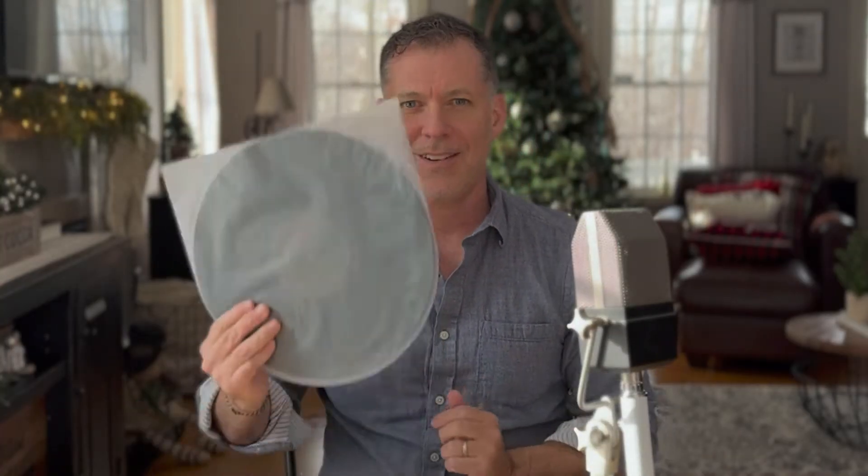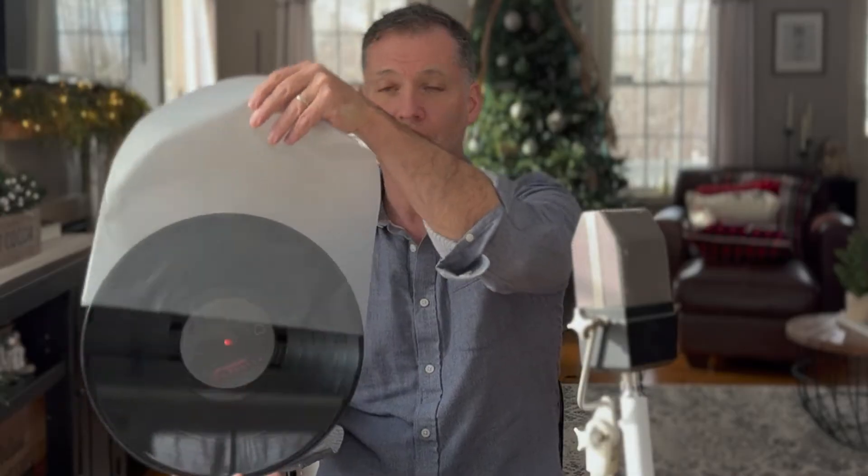I might have touched on it in some of the comments, but not in an actual video. She's new to records and has started her own collection, and she wanted to know how it all worked. How does a piece of plastic contain sound? This piece of plastic doesn't — unless I click it. So what sort of sorcery embeds sound in plastic, waiting to be heard by dragging a diamond-tipped needle through it?